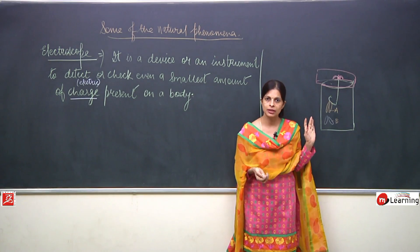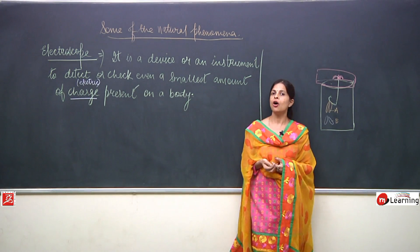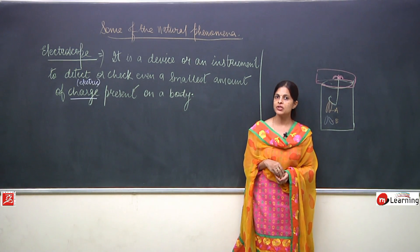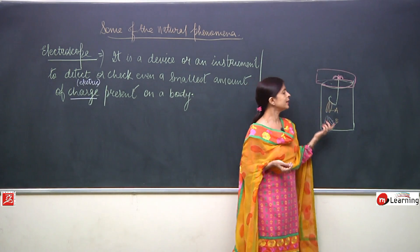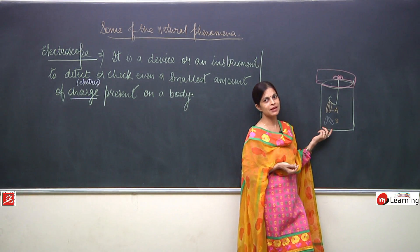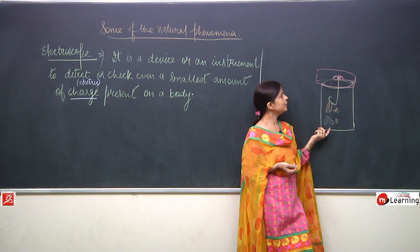Once again, electroscope is a device or an instrument which is used to detect the charge on a substance — specifically electric charge. Now, one jar has to be taken and it has to be covered by a cardboard. In that cardboard you have to make one hole.